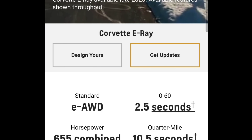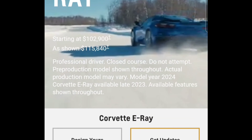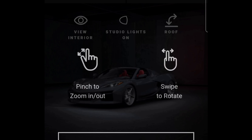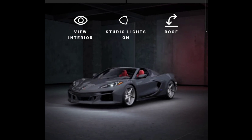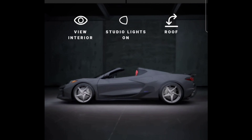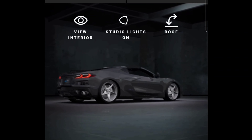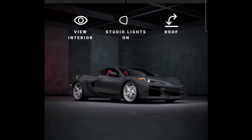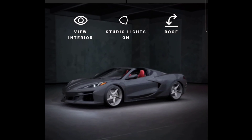I'll leave a link in the description, but it has a 'Design Yours' button that takes you over to this screen where it lets you design your own Corvette. I'm not sure how fast it's going to load up. It's loading — three percent, four percent — okay, there it is. Of course, instructions on how to do it. There's a base model there and it looks good. Just thinking about an all-wheel drive Corvette is something else.